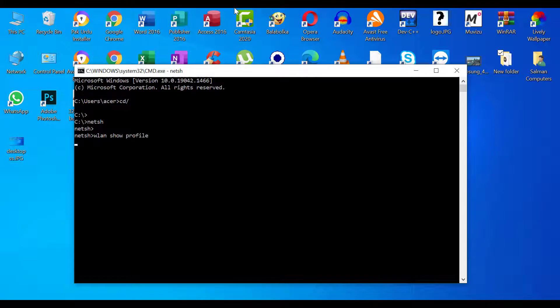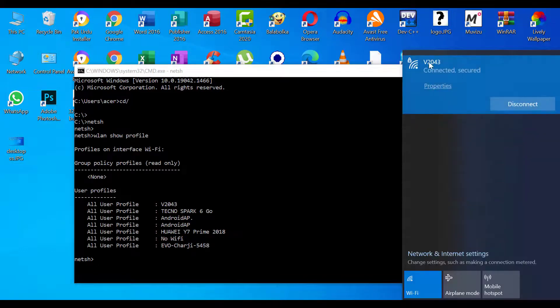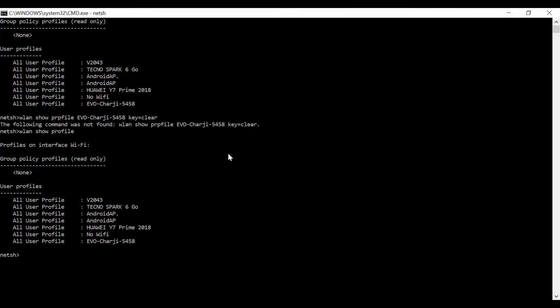Now click on this Wi-Fi button and check the connected device. I have this device connected. I want to show its password. Type 'wlan show profile' and type the name of the network or device that is connected.